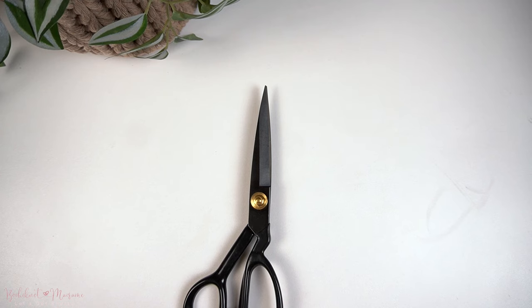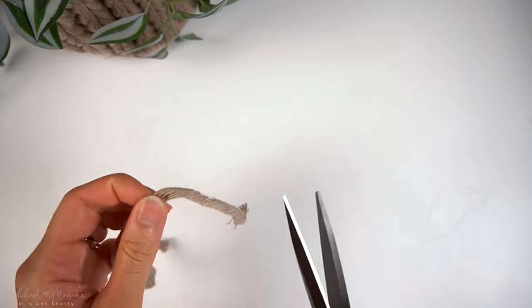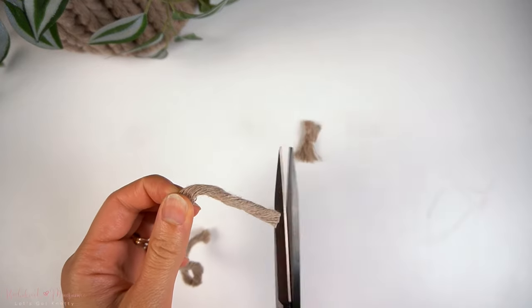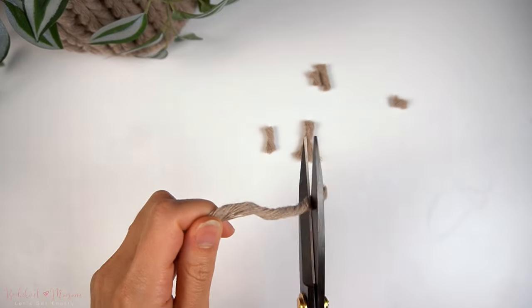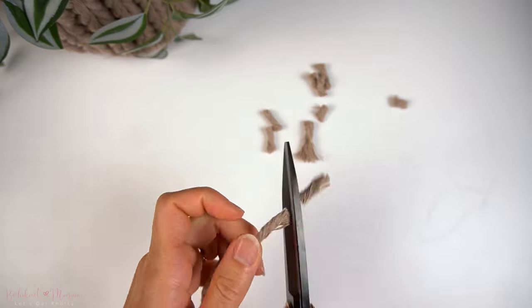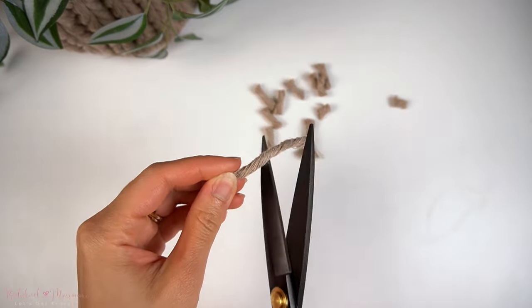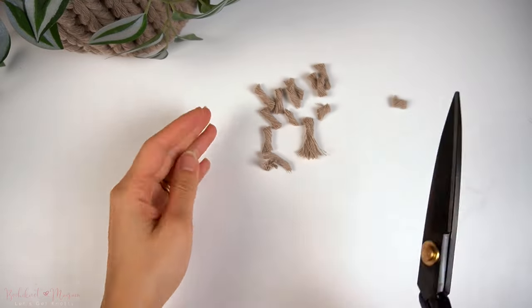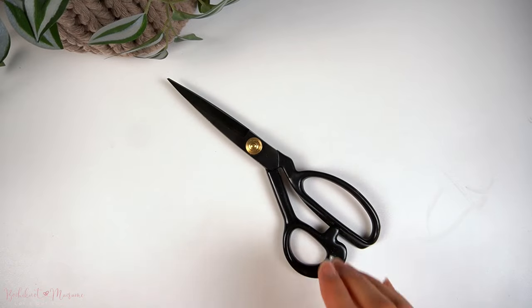If you don't have a pair of fabric scissors, you can use your basic kitchen scissors or a pair of craft scissors. These sleek black scissors here are my favorite — they are heavy duty and super sharp, which makes for great macramé scissors as well as household scissors. We have these available on the Bocci Knot shop and on Amazon. Each box of scissors comes with a measuring tape as well, which is all you need tools-wise to get started with macramé.